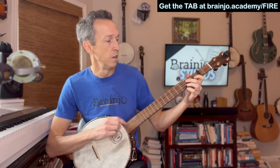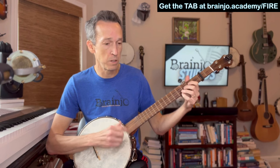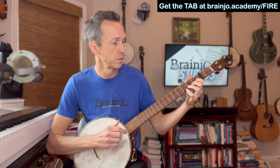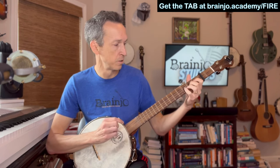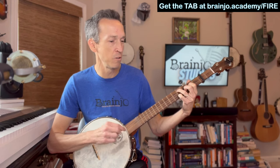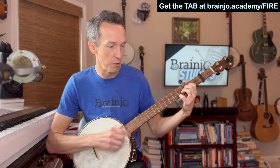The taste of love is sweet when hearts like ours beat. I fell for you like a child, but the fire went wild. I fell into a burning ring of fire. I went down, down, down, down, the flames went higher. And it burns, burns, burns — a ring of fire. A ring of fire.